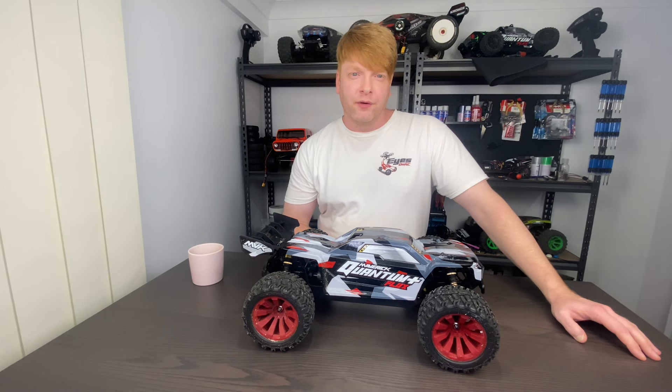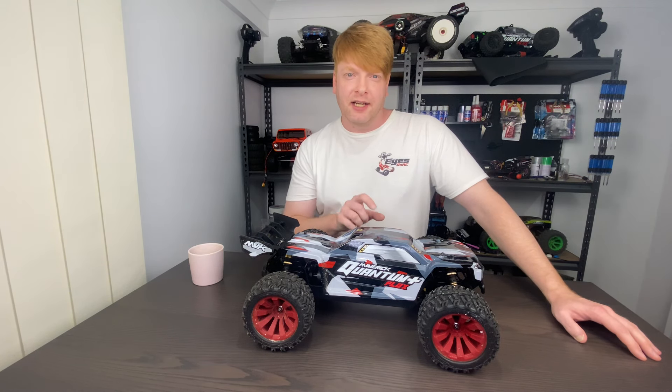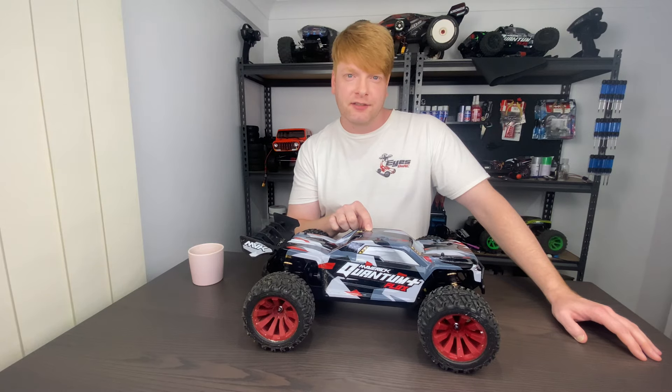In this video we're going to be looking at a few of the HD upgrades that Maverick RC has released for their Quantum Series trucks. Stay tuned!